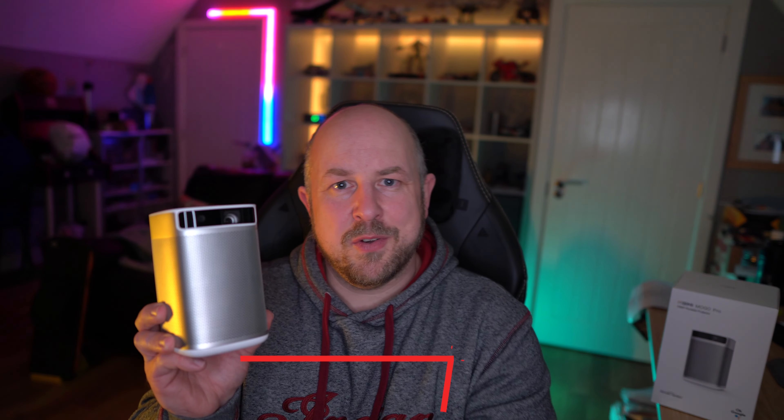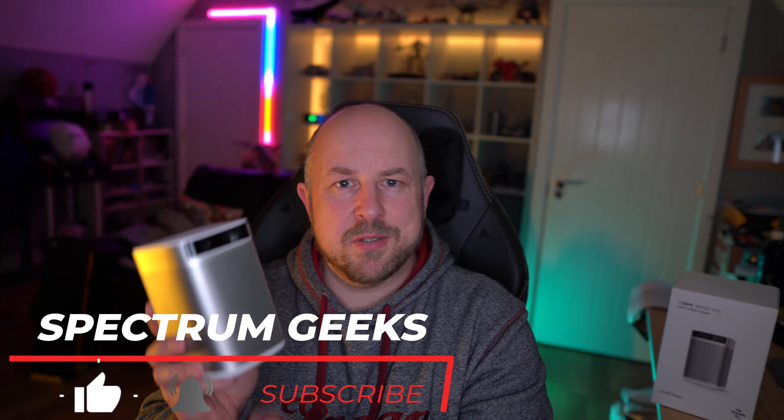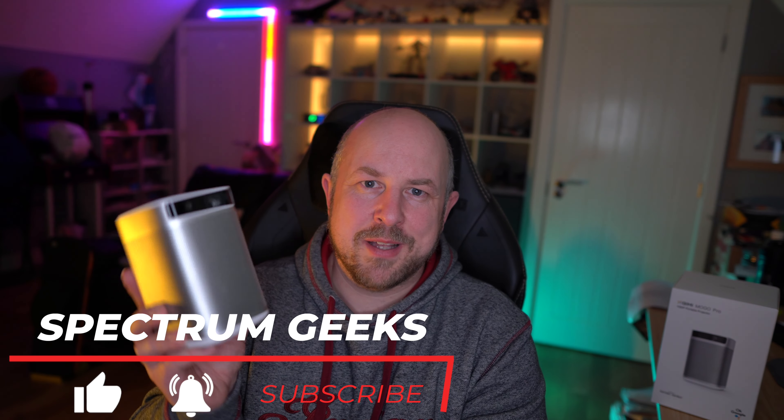I hope you've found this video interesting and helpful. If you're considering getting one of these MoGo Pros, I definitely recommend it — I'm very happy with it. Thanks very much for watching. Take care of yourself and consider subscribing. Until the next video.